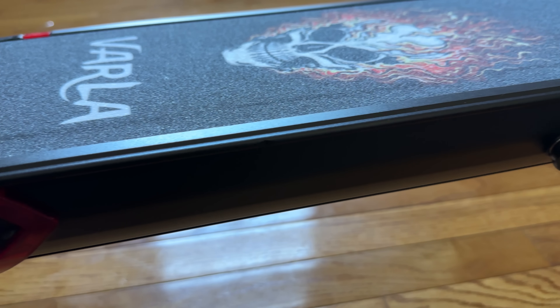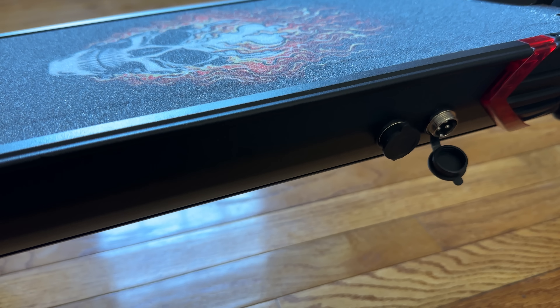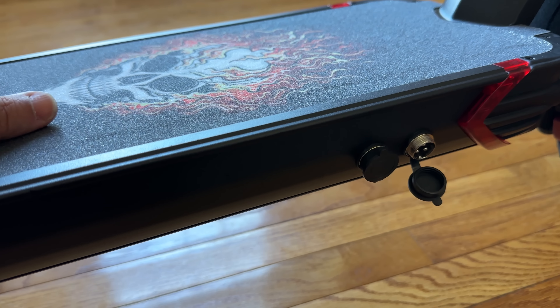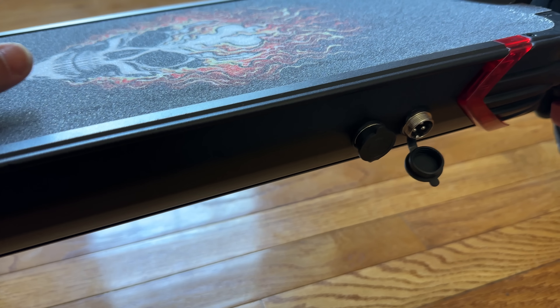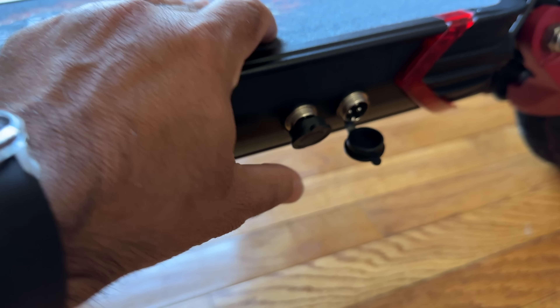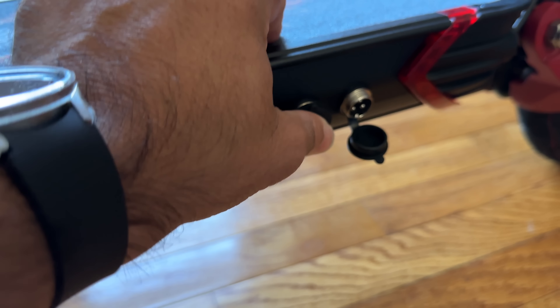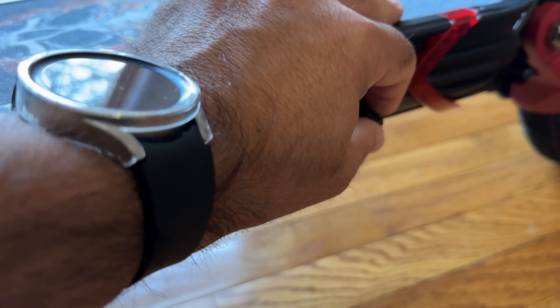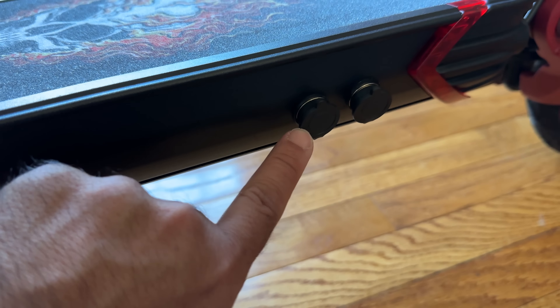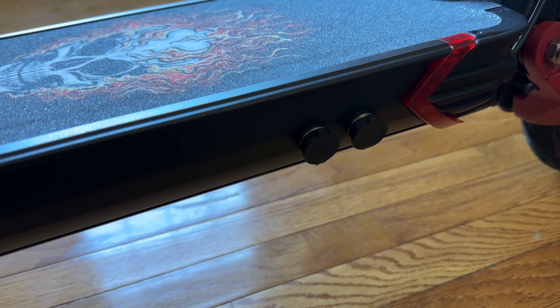The bed of the Eagle One is very skateboard-like with a grip surface, and it's something you can personalize and change. The scooter has two charging ports — it has a big battery — and if you have two chargers, you can charge each port simultaneously for a faster charge.